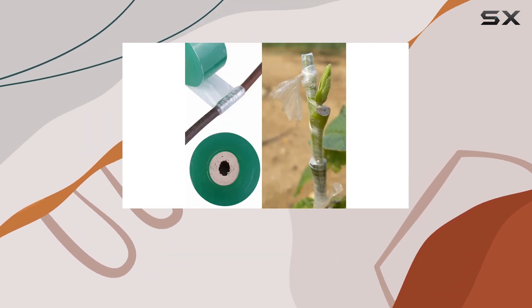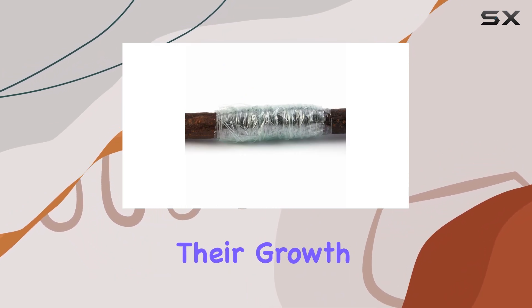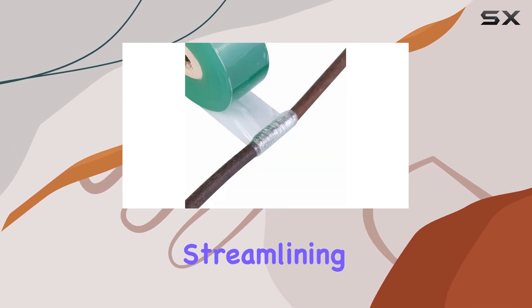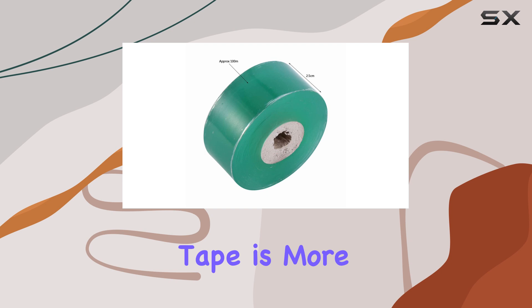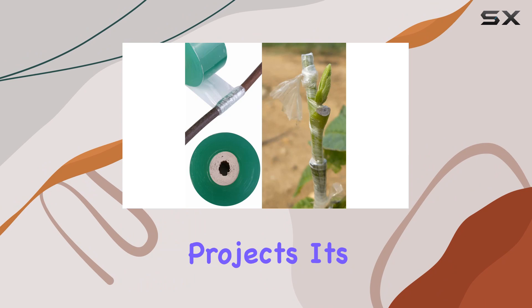This tape is perfect for plant grafting, effectively wrapping the branches of one plant onto another to facilitate their growth as a single unit. The self-adhesive feature eliminates the need for tying knots, streamlining the grafting process and saving valuable time. With a length of 100 meters, this tape is more than sufficient for all your grafting needs, ensuring you have enough to cover multiple projects.